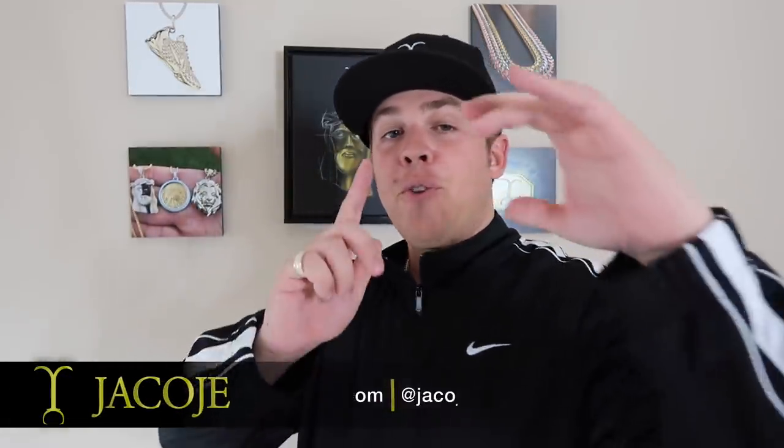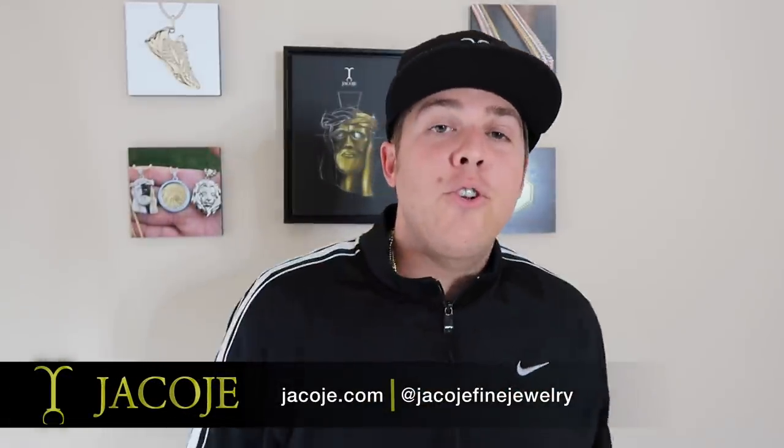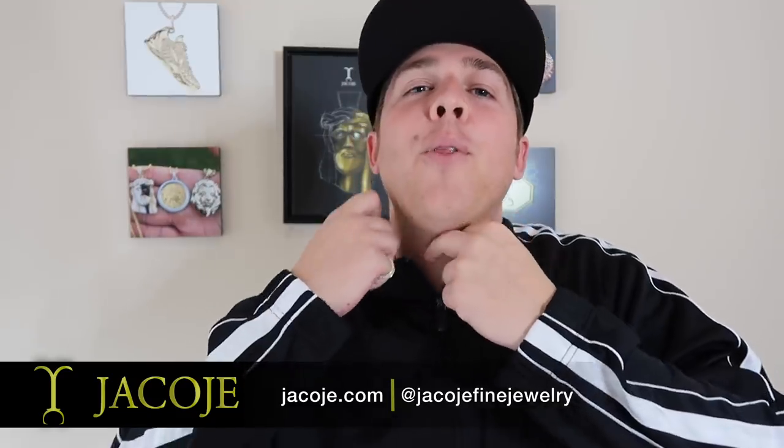What's going on everyone? It's Brandon with Code Defined Jewelry, your personal jeweler. Now we can start. Today we're giving away the two and a half millimeter, 22 inch rope chain.